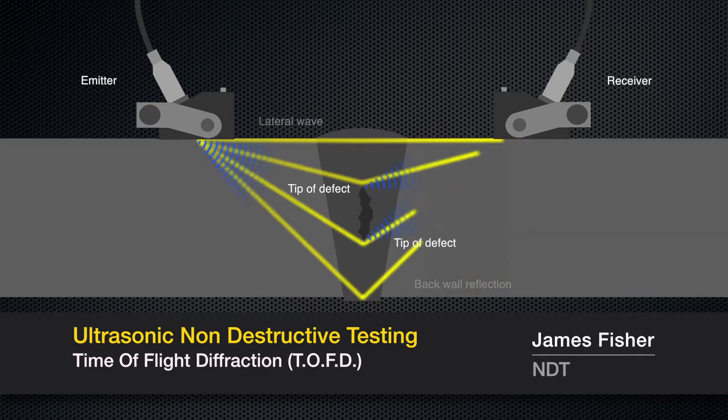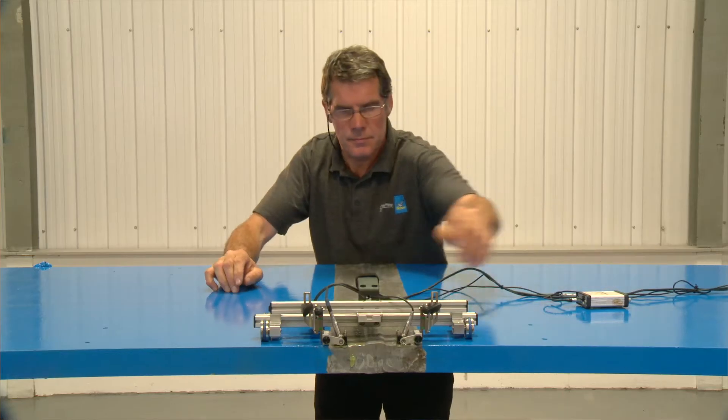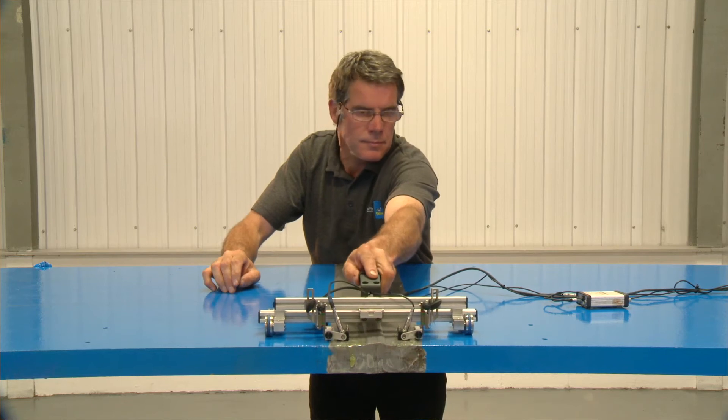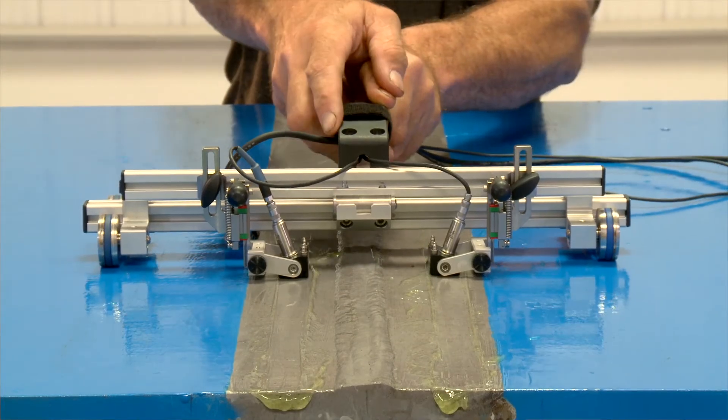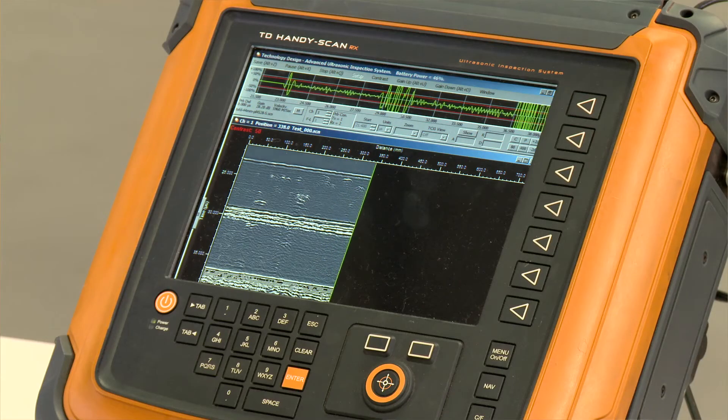Time-of-flight diffraction was invented back in the late 70s in the nuclear industry. It's a simple technique: one probe transmits and the other receives. The sound wave goes through the weld and is picked up on the other side. Should it hit a defect or a crack, you get a diffracted signal coming from the tip, and this image we see as a greyscale image.